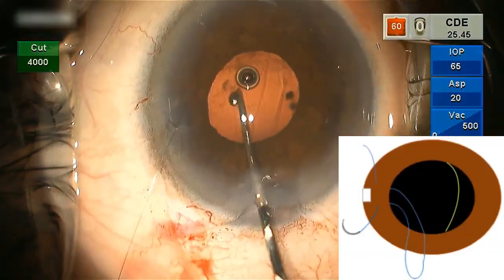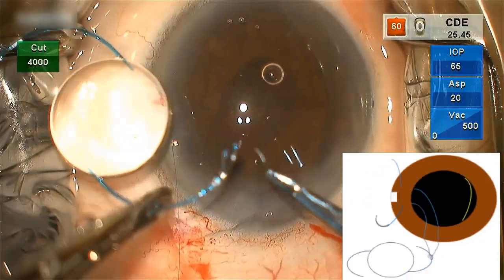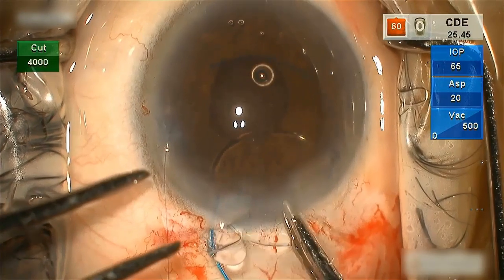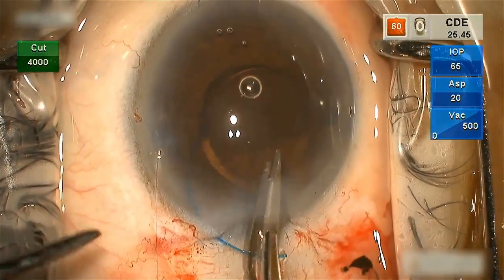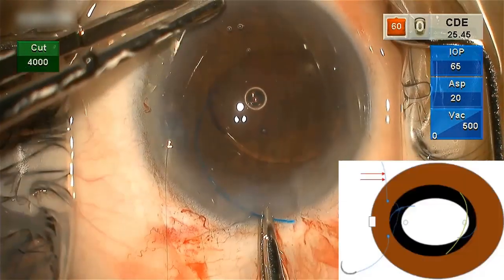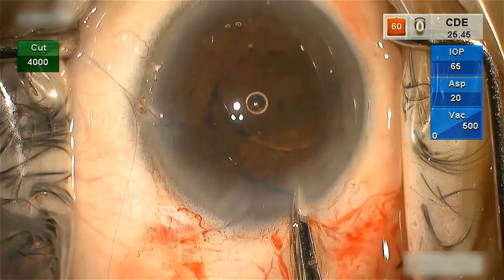A Kuglen hook is introduced through the tunnel to externalize the suture loop from below the iris. The suture loop is twirled around the haptic of the three-piece intraocular lens. The haptics are gently flexed and placed in the sulcus area. The intraocular lens should not be dialed in this case, because dialing of the IOL can cause slippage of the sutures. The suture ends are gently pulled so that the suture around the haptic is taut and does not slip away from it.